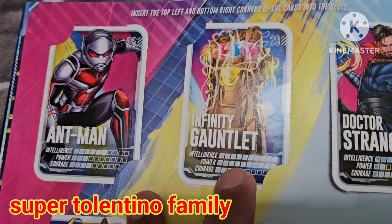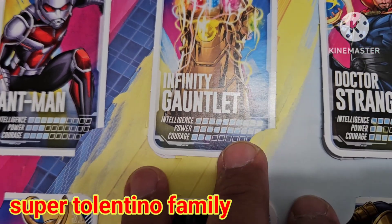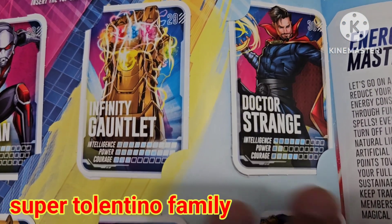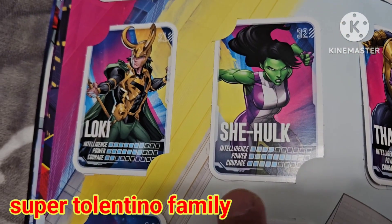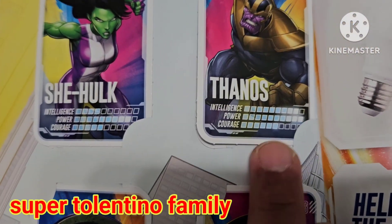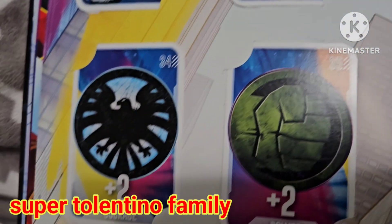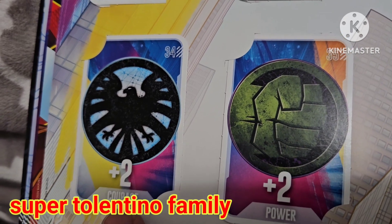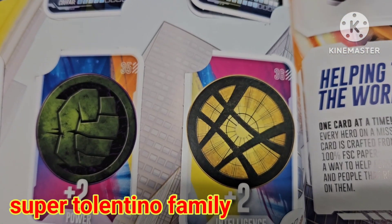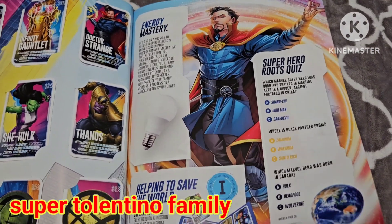Card 26 is plus-one power, 27 is plus-one intelligence, and 28 is Ant-Man in the Infinity Gauntlet — both intelligence and power ratings are at maximum 10. Card 30 is Doctor Strange, 31 Loki, 32 She-Hulk, 33 Thanos — Thanos also has a power rating of 10 with intelligence of 9. Card 34 is plus-two power, 35 plus-two power, and 36 is plus-two intelligence.